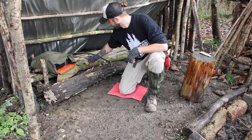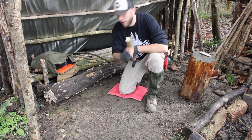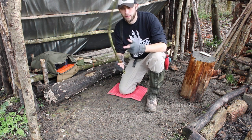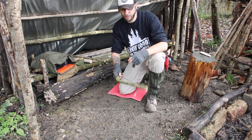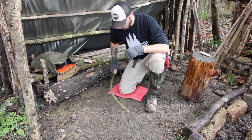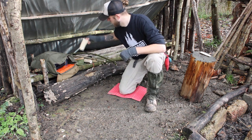So I've got my spindle, my bearing block, and I've put some paracord on my bow. As you can see I've literally just tied it, so hopefully that'll work quite nicely. So now all I need is my hearth.